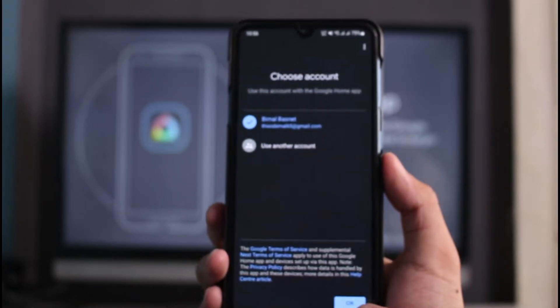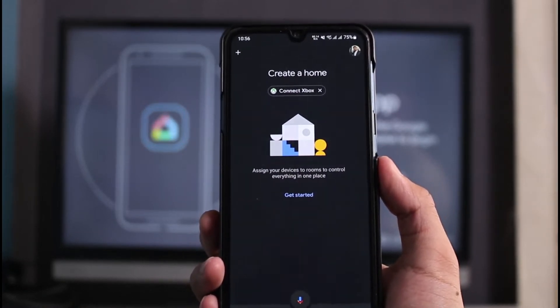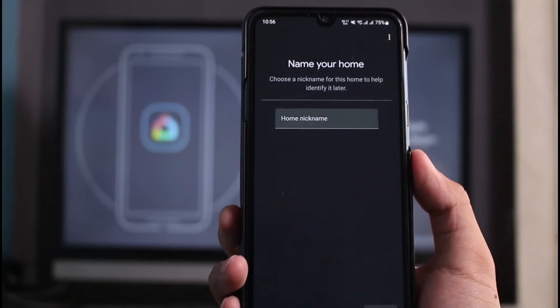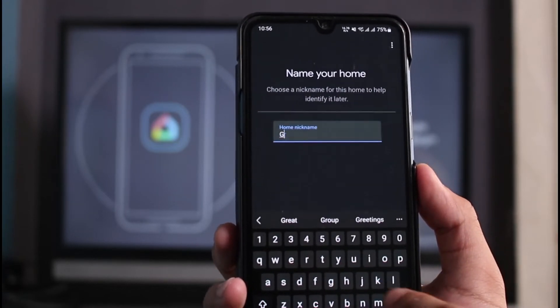Tap on the 'Get Started' button at the bottom of the screen. You want to simply select your Google account and then tap on the OK button. As soon as you do that, it asks you to create a home, so all you have to do is tap on the 'Get Started' button which you see.